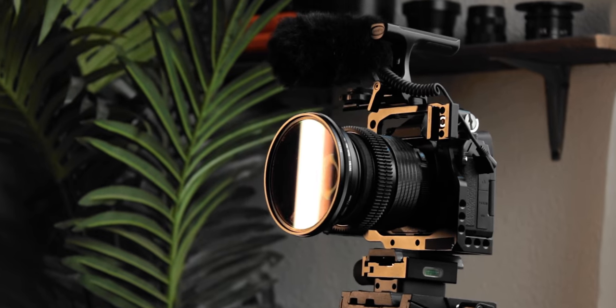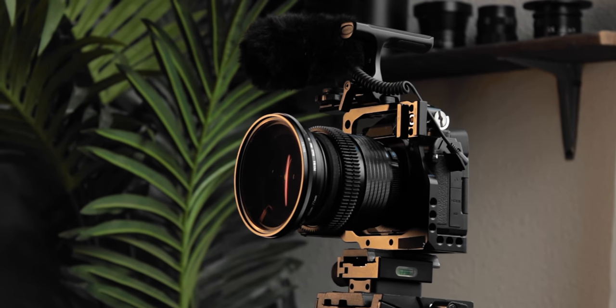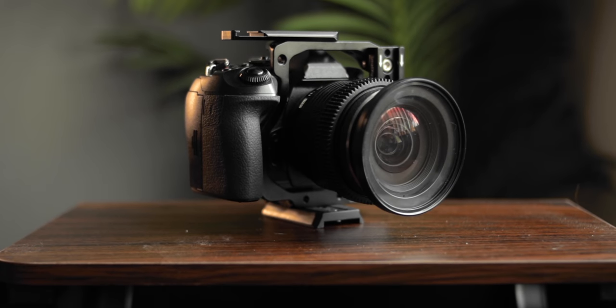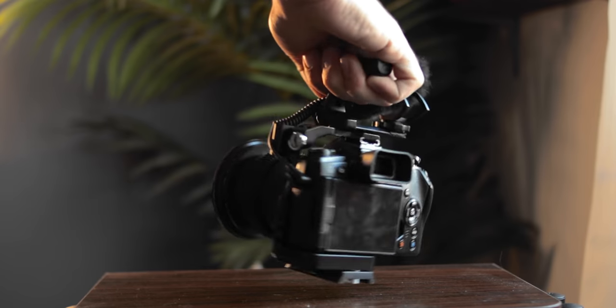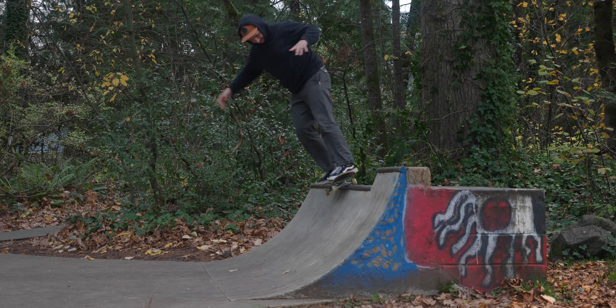Hey, what's up everyone. I got a really quick video for you today and I want to talk about the E-M1 Mark II. I wanted to mention some things that I didn't mention in my main video, which is right there if you want to check it out. The three things I want to talk about are some quirks about this camera, how I rig it out and some pieces of gear that work really well with it, and grading and LUTs.